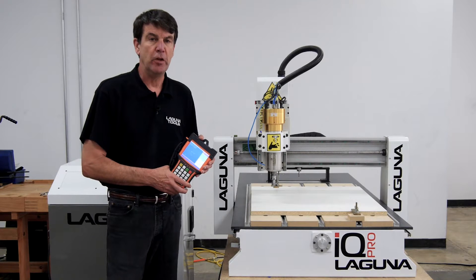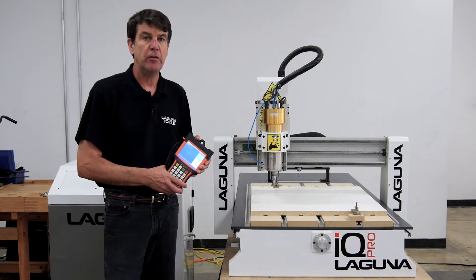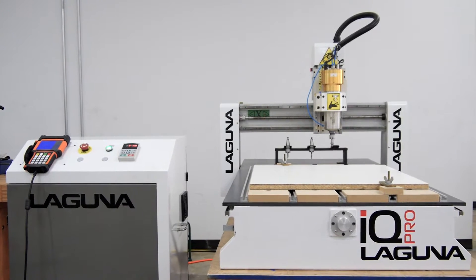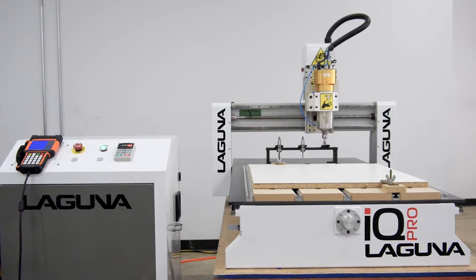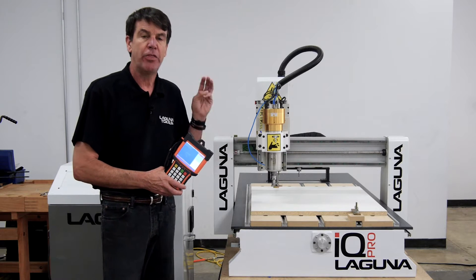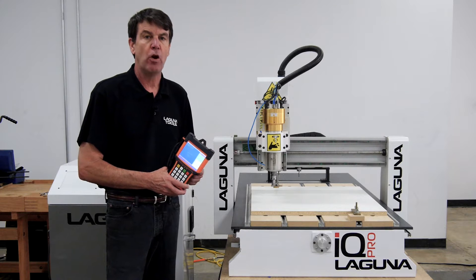Hi, my name is John from Laguna Tools and today I'm going to introduce our brand new IQ Pro ATC. ATC stands for Automatic Tool Change and it has the capability of changing out three tools while it's running one program.